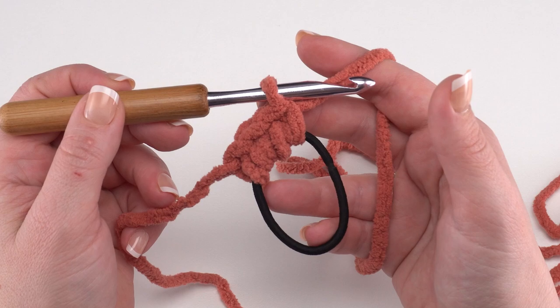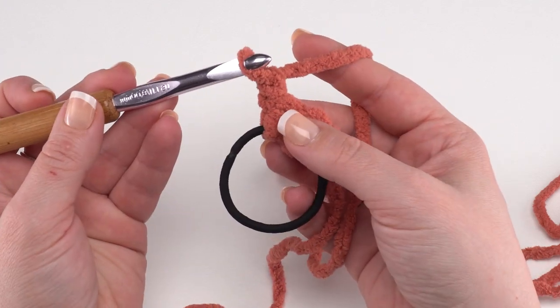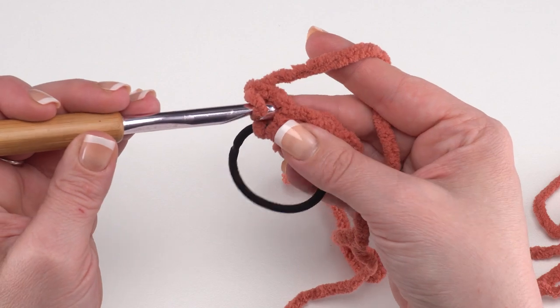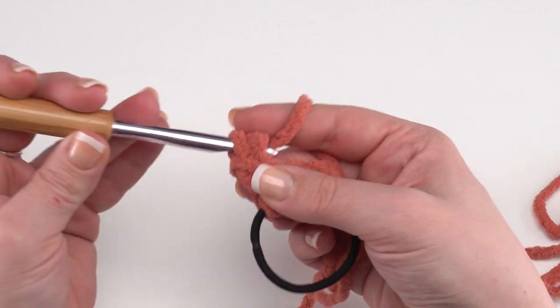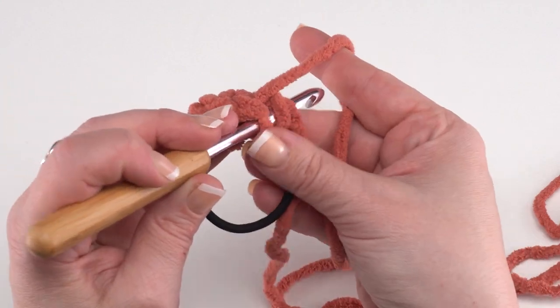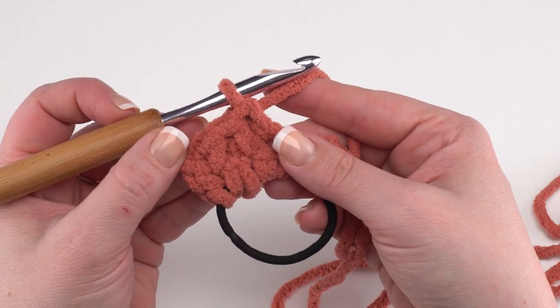Now we're ready to begin row two. The rest of the rows will be worked into the previous row until we sew on that final row on the other side of the headband. Rows two through seven are all the same: chain one and single crochet across — just three single crochets across the row for seven rows. Then we'll make row eight, so for the sake of time I'm going to stop there and we'll move on to row eight.